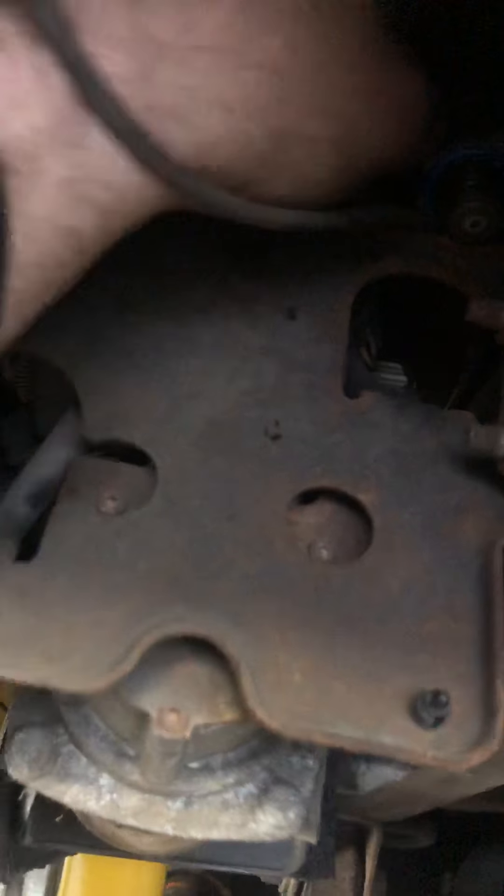We used a fuel pressure regulator solenoid from an LMM Duramax, off the high-pressure fuel pump. I'm going to tie all this stuff up, but that's what we did on that side. I only had one of those.